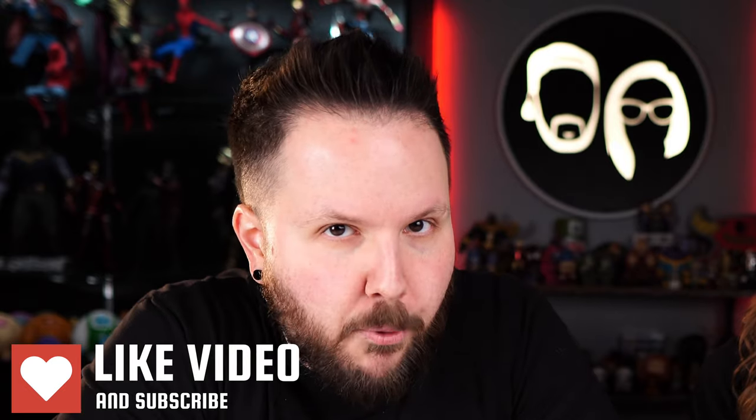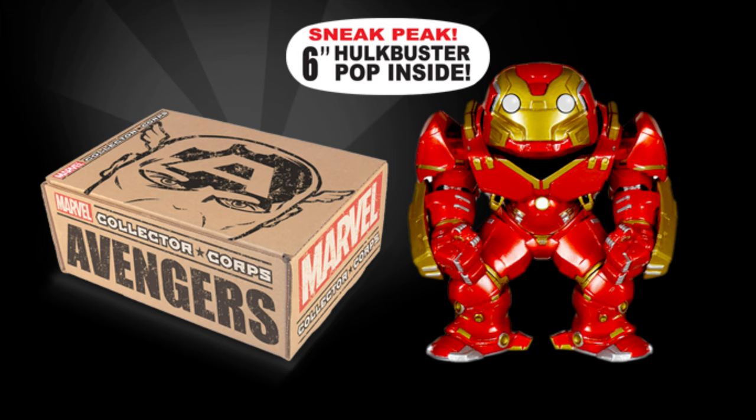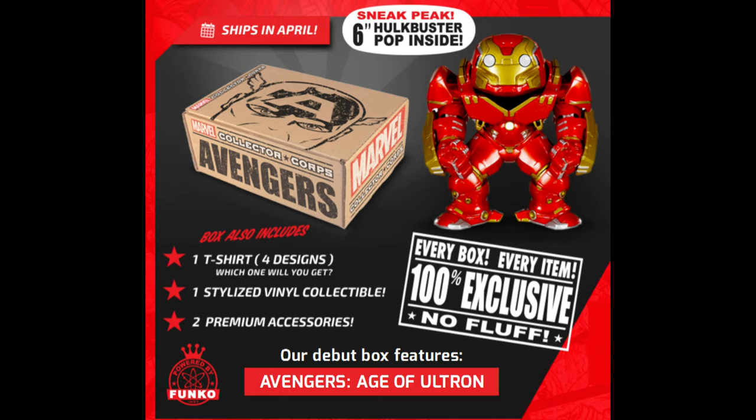Let me take you back a couple years. When I first started collecting Funko, the Marvel Collector Core Box came out months later. In the first box, we got an awesome Hulkbuster armor Iron Man. This thing was amazing — he was huge, it was really heavy, it felt like you were getting your money's worth. That Hulkbuster was dropped back in 2015 when the box first started. It was on a website, marvelcollectorcore.com. Now it's been taken over by Amazon for whatever reason.